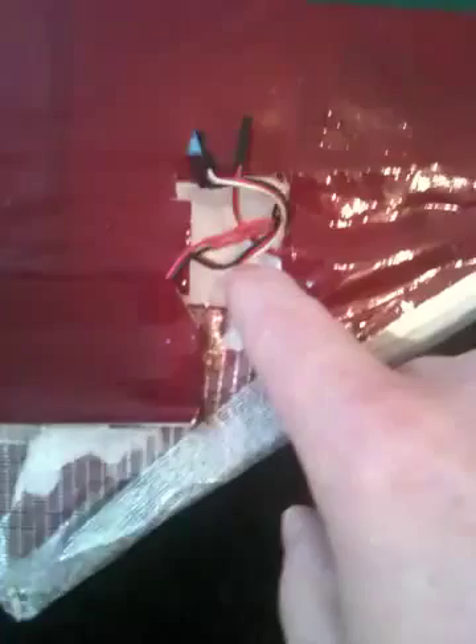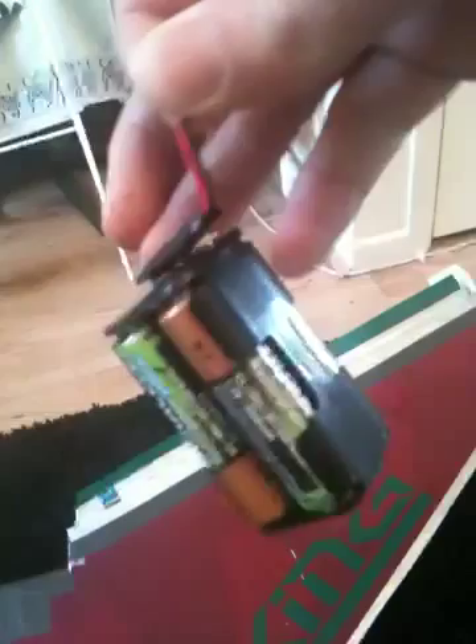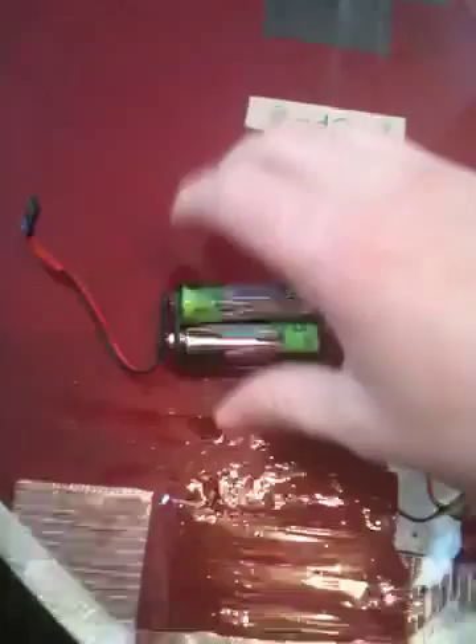What I've got here is a hole I've melted into the foam, which is where my receiver goes. I've also got a little battery pack here — it's just a normal square battery pack for rechargeable AAs.